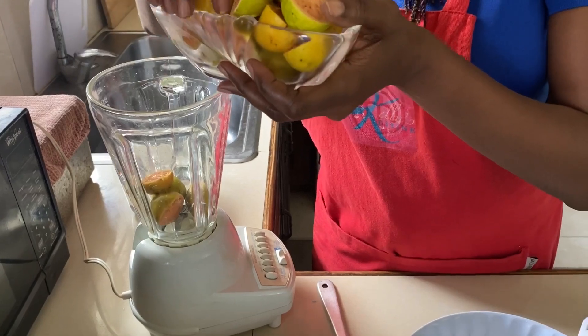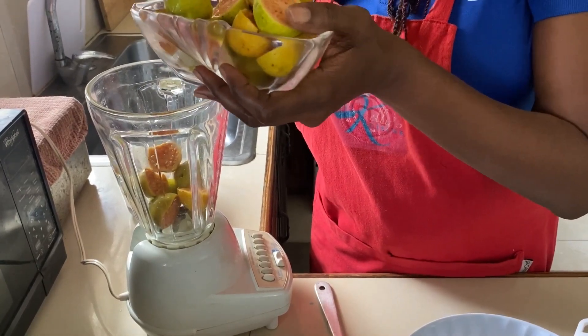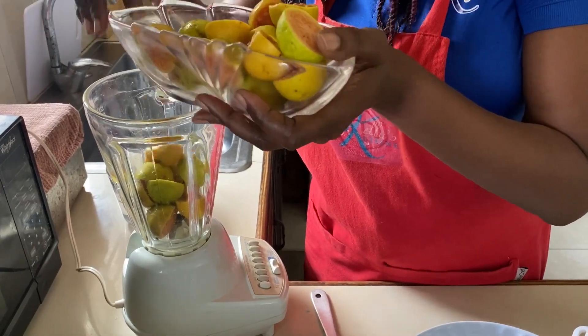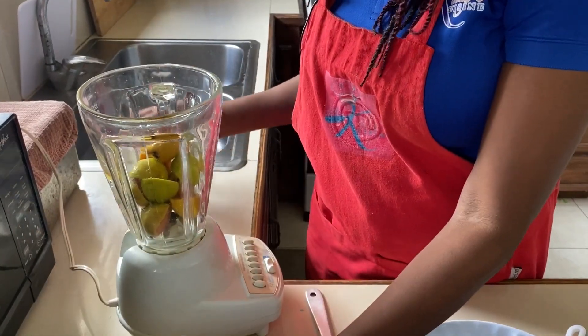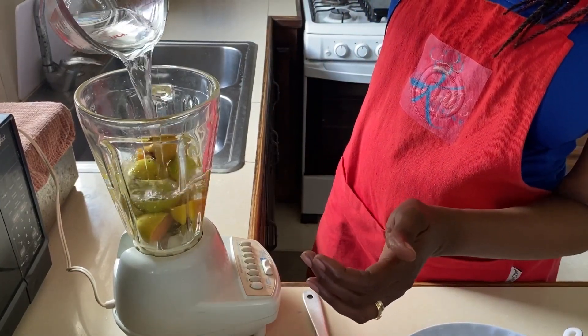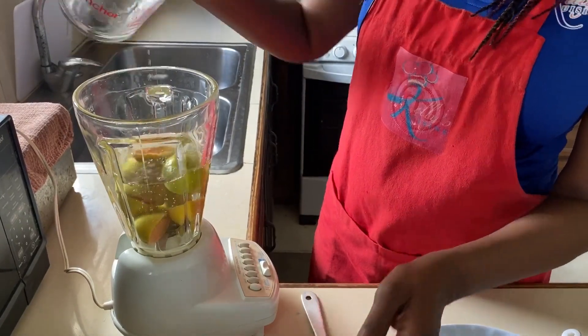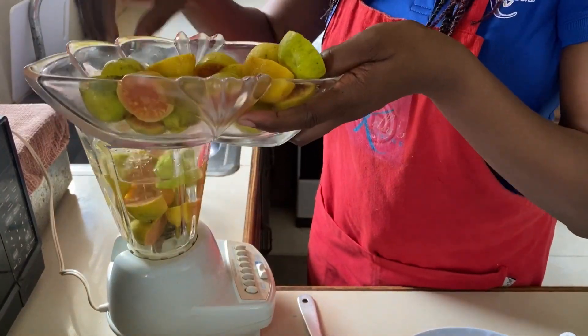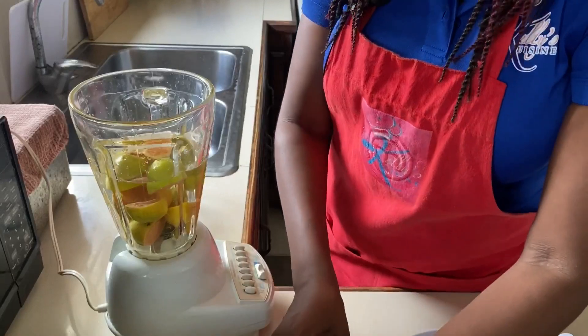Our first step is to blend the guavas. We're gonna get as many of the guavas in the blender as we can — we may have to do it at least two or maybe three times. We're gonna top up the blender with about two cups of water, add a couple more guava halves, and then blend.